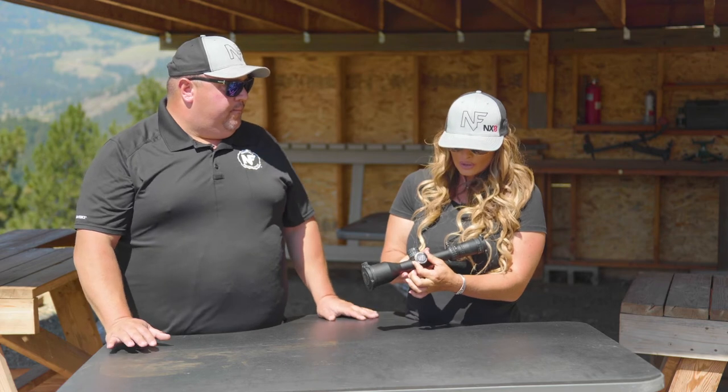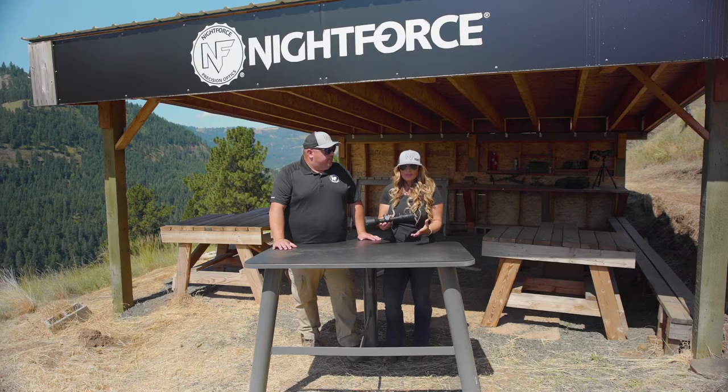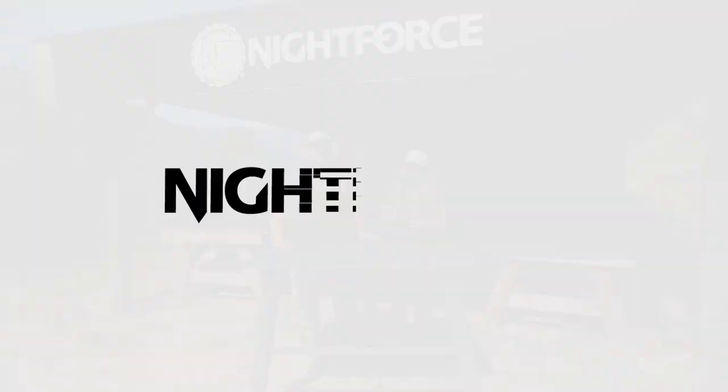Adjusting for parallax is simple to do with the adjustment of this knob on the side of your optics. If you guys have any questions about how to adjust parallax or to know more about when you're experiencing parallax being off in your optic, please contact Nightforce Customer Service or go online to nightforceoptics.com.